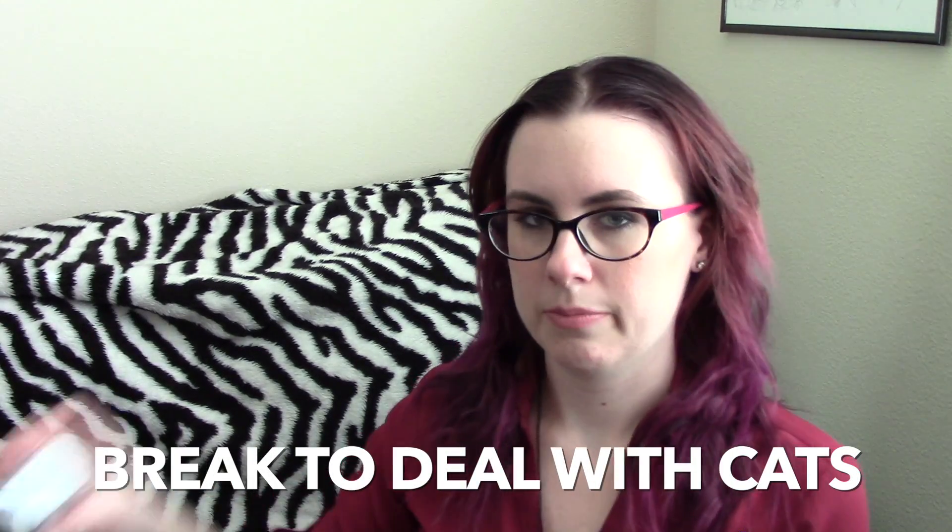Next is a Through the Wardrobe candle by Books on Candle — it's an Owlcrate exclusive. This thing seriously smells amazing, oh my gosh. I could just sit here and sniff it all day. It's pine, mint, and vanilla, and it smells just like a forest in winter.